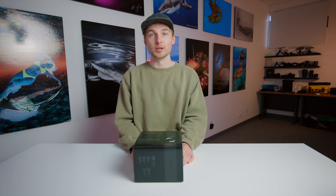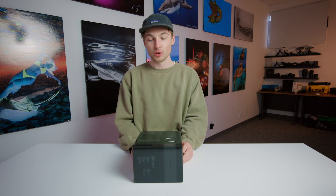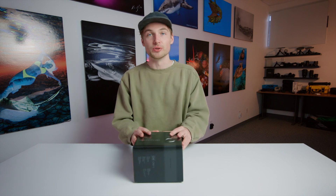We just picked up the latest camera from Olympus, the OM-1. This will be a quick unboxing showing you what's inside the box if you choose to pick up this camera.